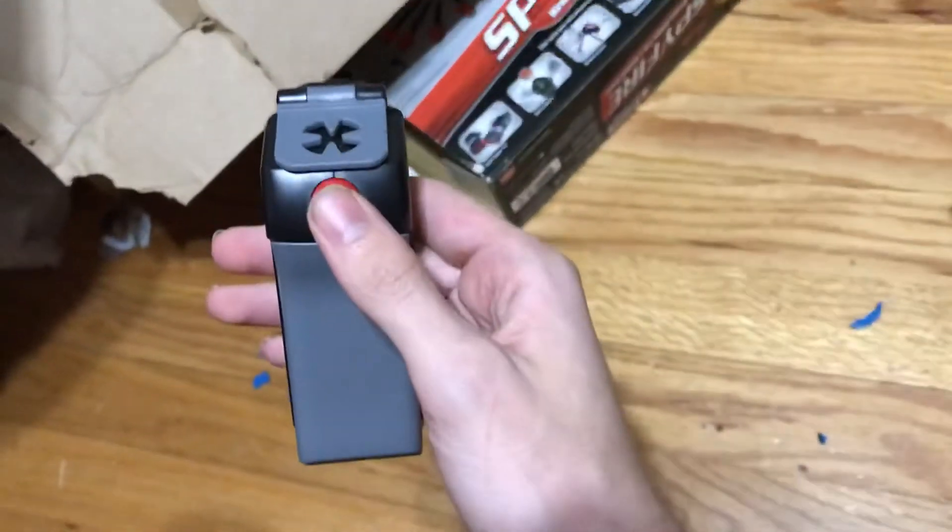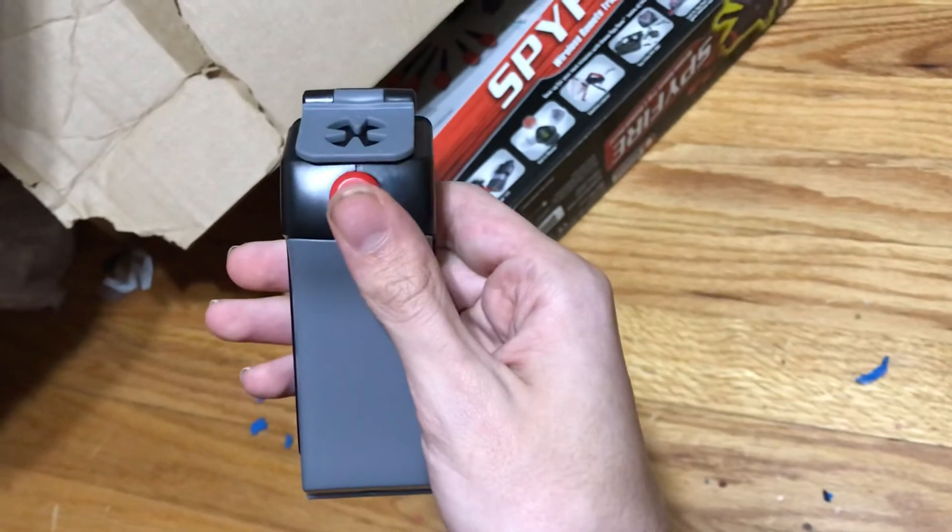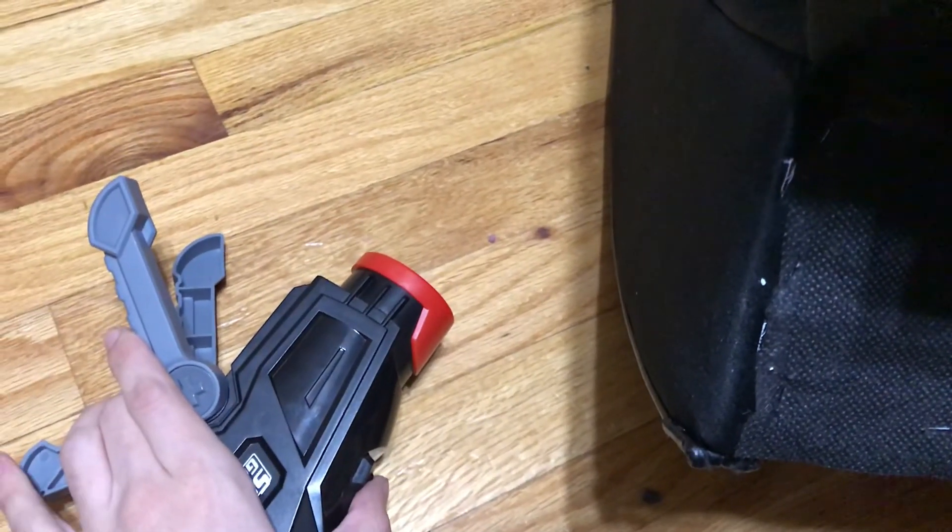And this is a wireless remote. That's the demonstration. See you later, bye!